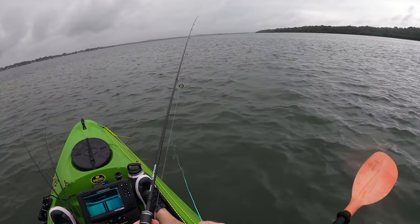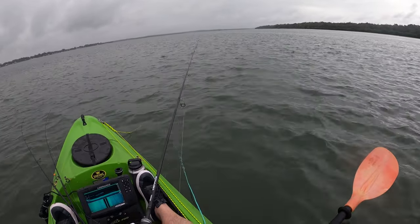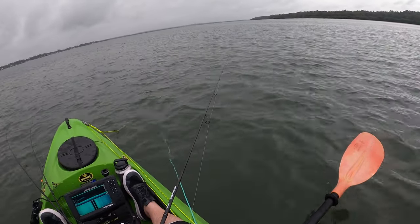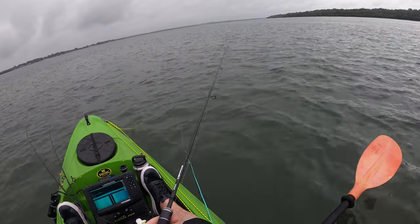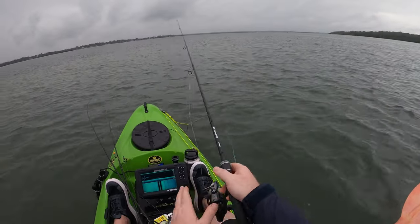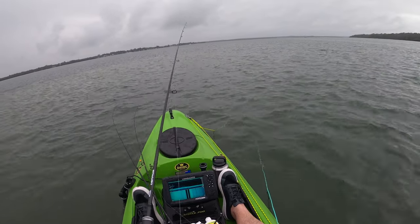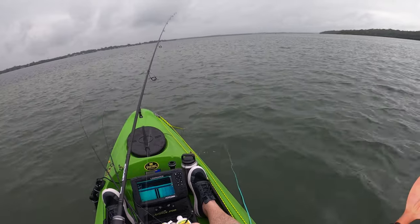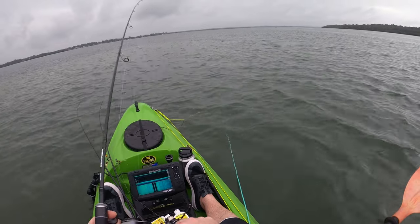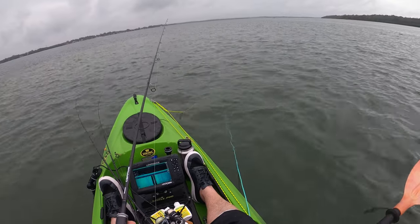Looks like we've got some rain coming - might have to put the windscreen wipers on. I came out today because there looks like a little gap in the rain. We might get some patchy showers but I don't think we're going to get flogged too bad - famous last words. I find the rain's good - that tailor I got straight up, overcast fish like that weather, a bit of ripple on the water, not so bright, gives them a little bit of cover. Hopefully that works in our favor this afternoon.